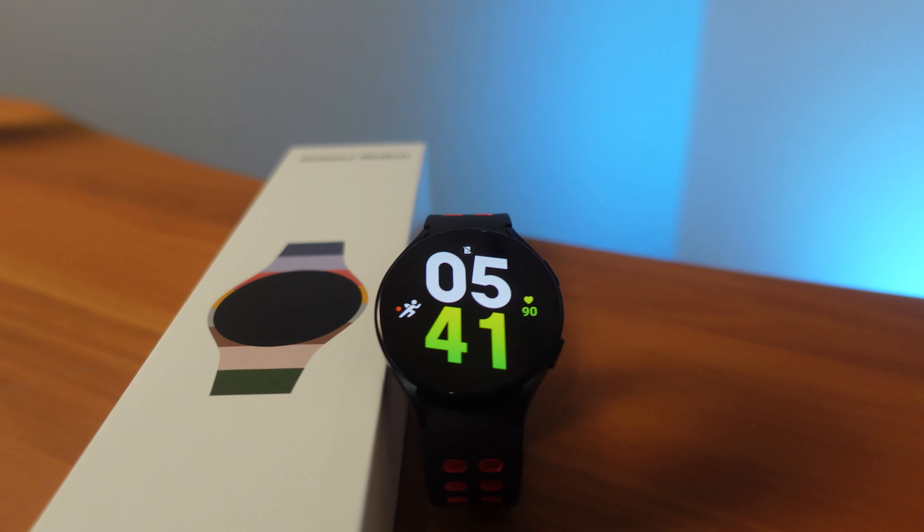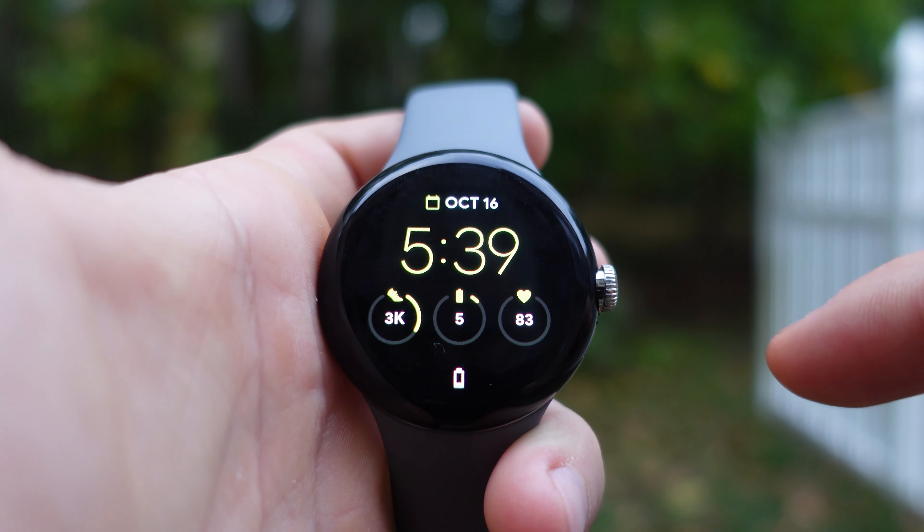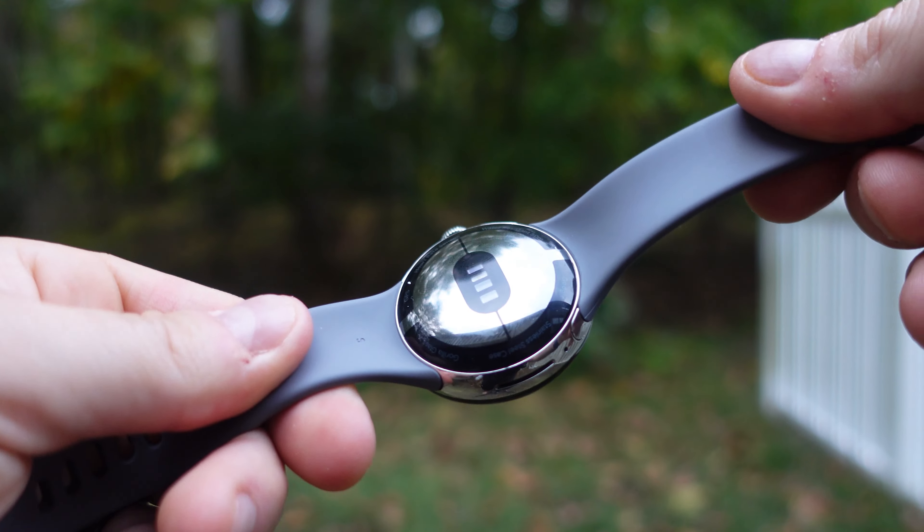In terms of overall impressions, you get more bang for your buck with the Samsung Watch. The Pixel Watch does have a more premium feel when handling it, and the rotating crown with haptic feedback makes the UI feel more fluid. The Fitbit app offers great analysis including readiness scores and sleep profiles that aren't in the Samsung Health app. However, the Samsung Health app is completely free with no premium subscription required.